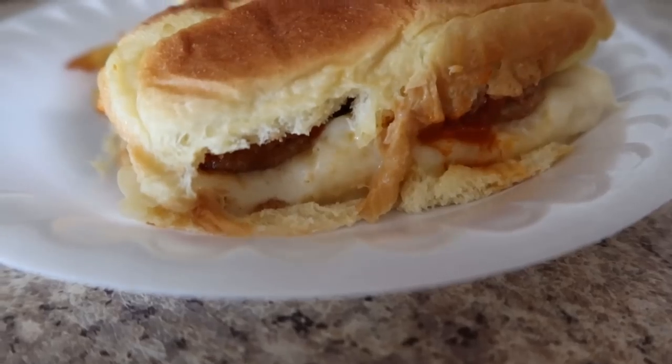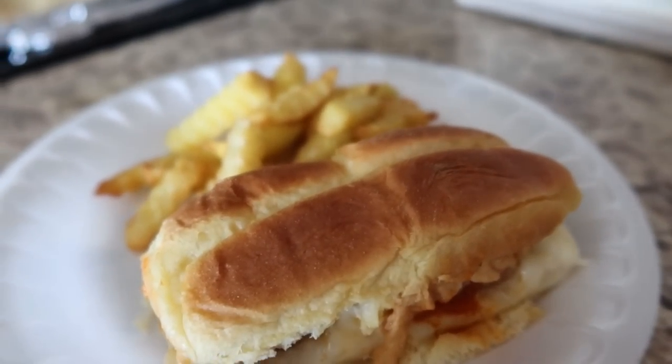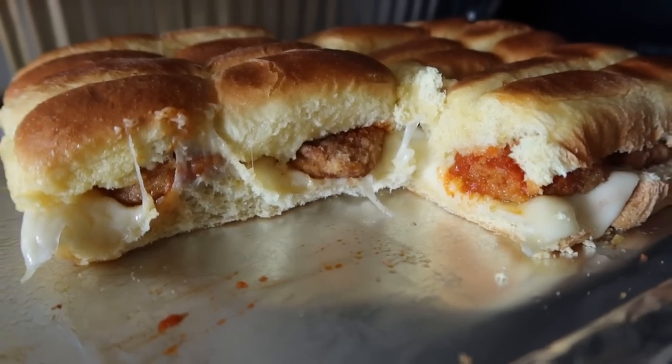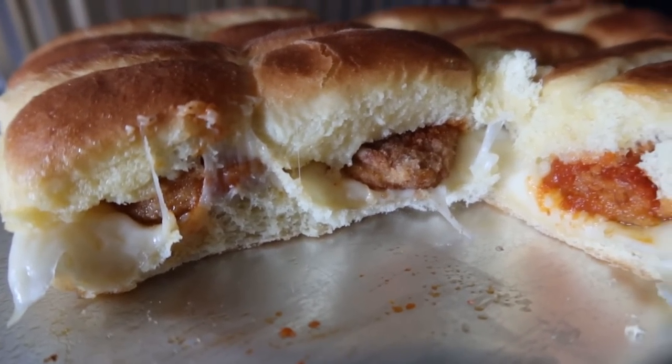I hope y'all enjoyed today's video and got some dinner inspiration for your week ahead. I appreciate you all watching. Don't forget to leave a food-related emoji in the comments below, and I'll see you in the next one.